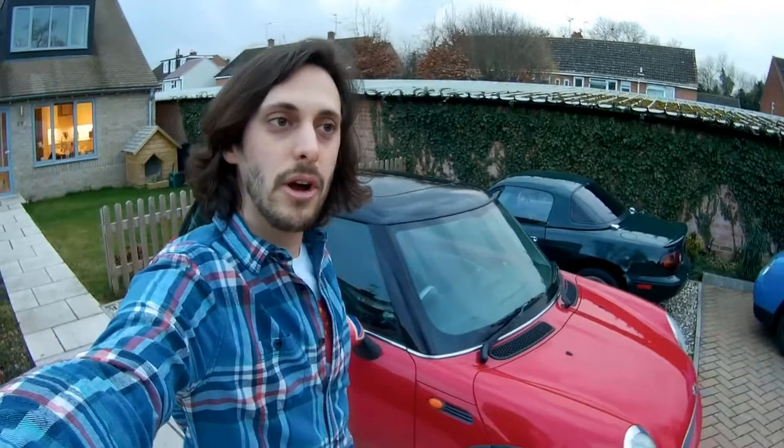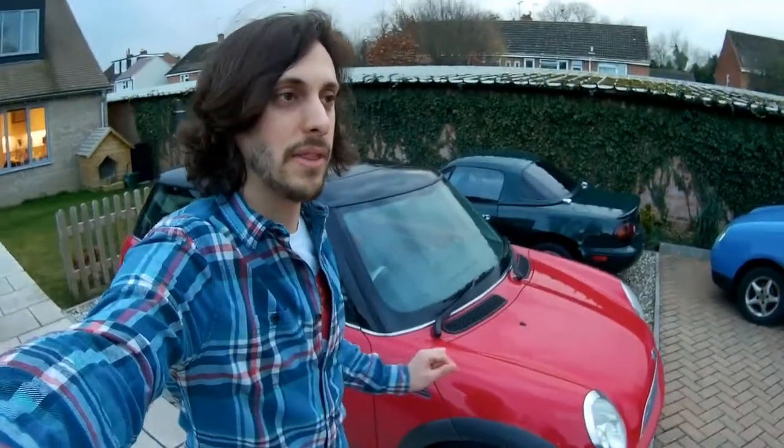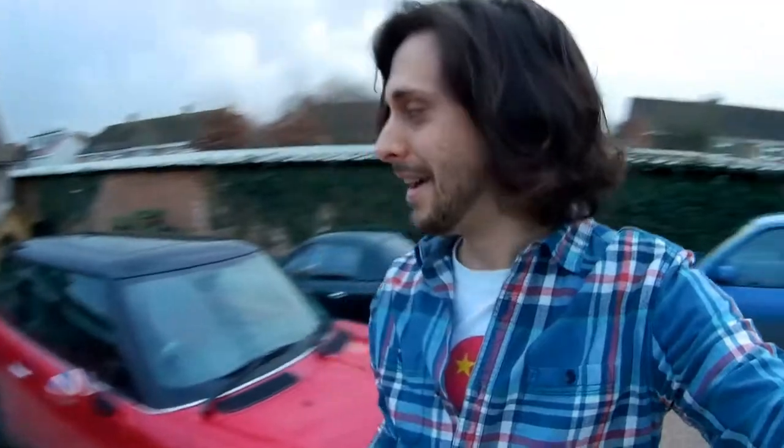I've driven these new tires for probably around 50 miles already and they're quite good. They're maybe not as grippy in the dry as the old Firestones, but they are amazing in the wet — really really good, especially braking in the wet, a big difference. From a ride quality point of view, they are absolutely incredible — what a massive difference.